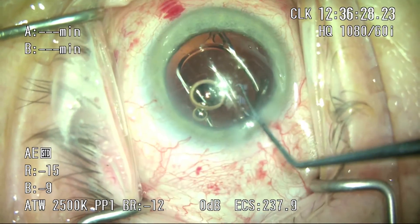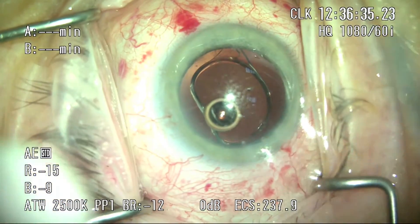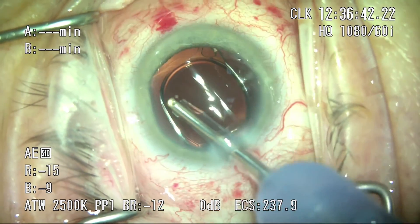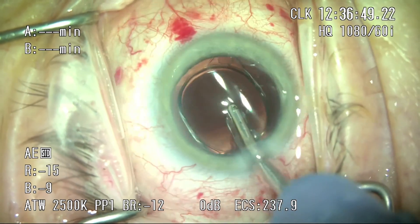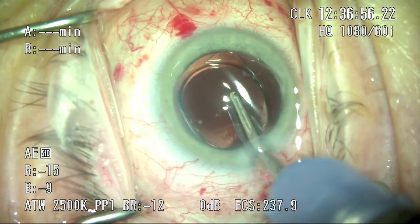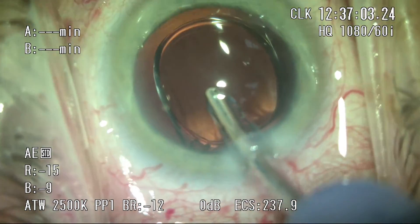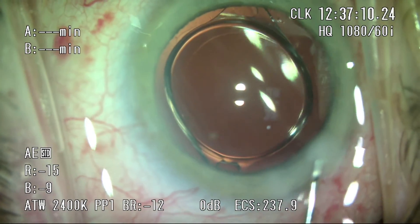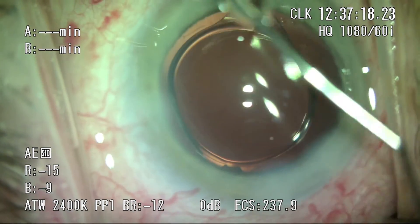While we watch this lens unfold, a quick comment on anesthesia. One thing I've really appreciated is that breaking up the procedure into two separate cases — the femto step and the OR step — patients have responded very well. During their femto step they're not subjected to a full prep or drape. With a bit of sublingual Ativan they're tremendously relaxed, and having experienced no blackout of vision and little to no pain, and knowing half their case is done, they're very relaxed when they come into the operating theater. In the 30 patients we've done so far, we've only had to use IV sedation once — on the very first patient — and since then patients have done remarkably well with sublingual Ativan.